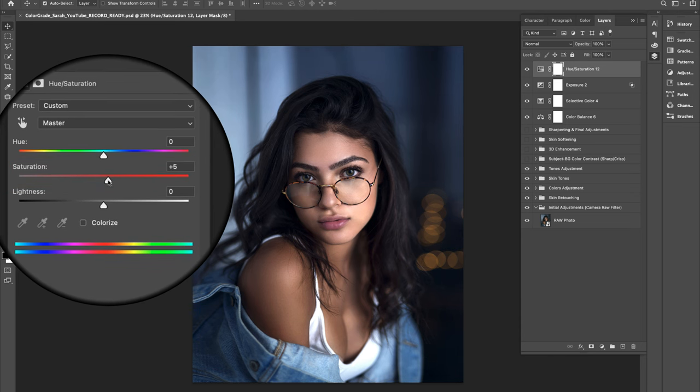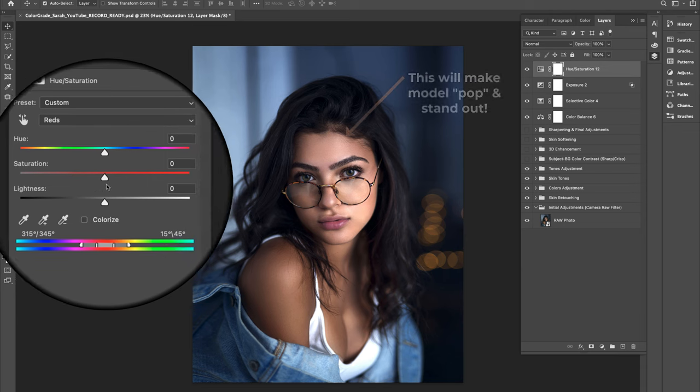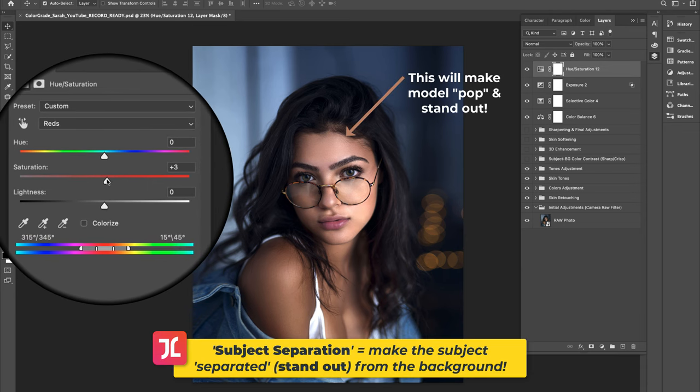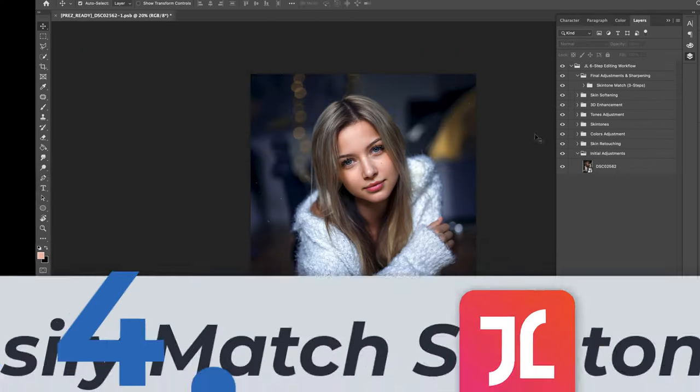Finally, add a Hue and Saturation adjustment layer and boost all colors in frame by shifting the saturation slider to the right. Also increase the saturation of the reds specifically to further enhance subject separation and make the model pop. This is a great color grading hack to boost photo sharpness while making your image pop and look more 3D.